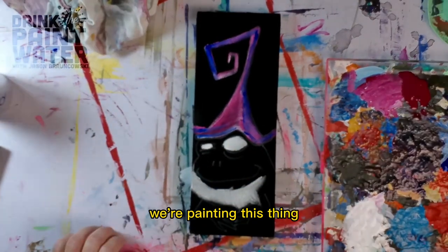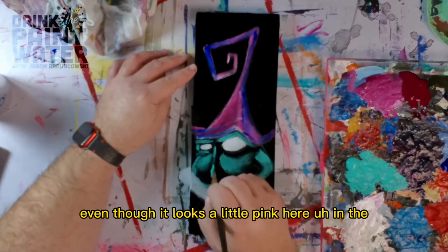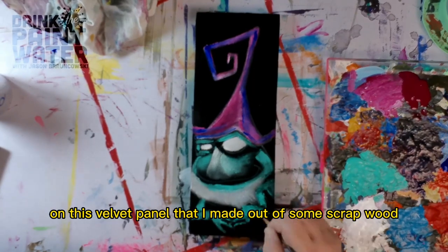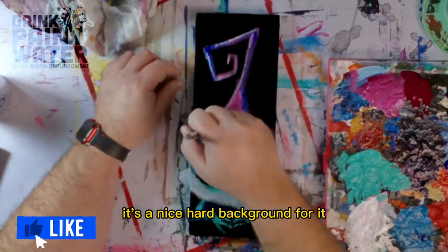We're painting this thing — it's a frog. The one thing I know is that Messina loves purple, so I wanted to incorporate some purple even though it looks a little pink here in the video. I'm just laying it on this velvet panel that I made out of some scrap wood and that velvet I've been using for everything else. It's a nice hard background for it.